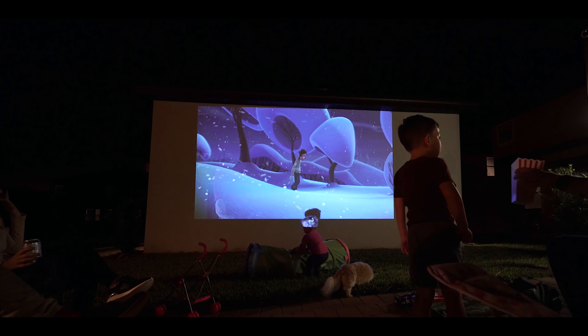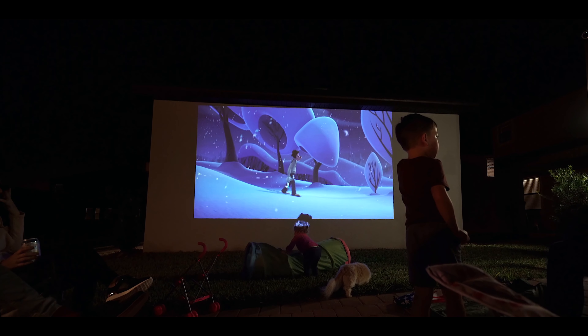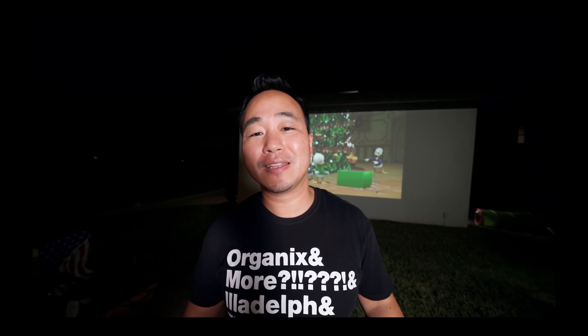This is definitely a great projector for outside as well as indoors. If you want to check out this projector, make sure you hit that link down below and let me know what you think. Let me know what other projectors you want me to check out in the near future — subscribe for more content like this, hit that thumbs up, and I'll see you guys in the next one.